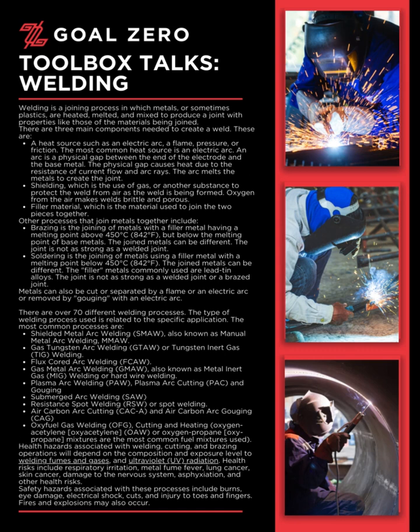The second component is shielding, which is the use of gas or another substance to protect the weld from air as the weld is being formed. Oxygen from the air makes welds brittle and porous.